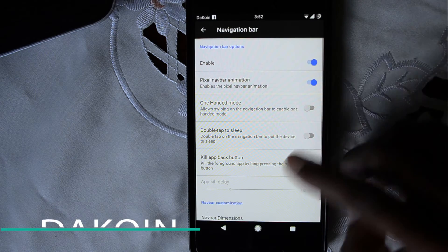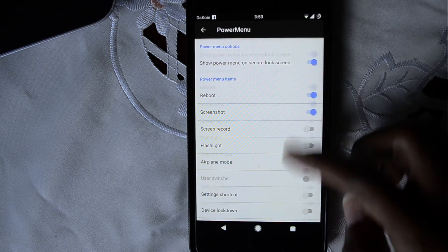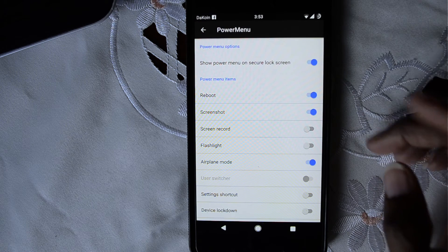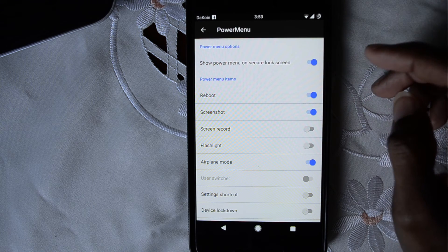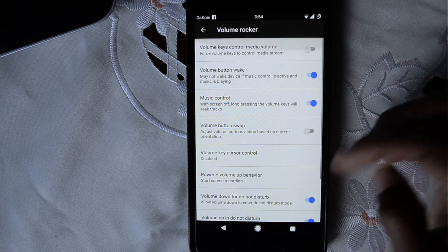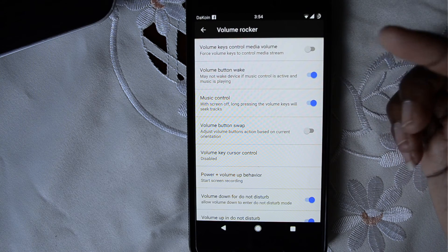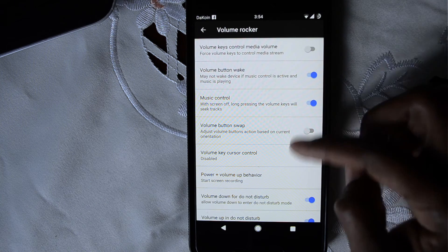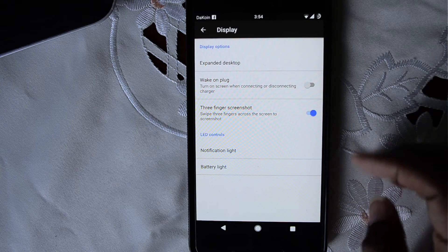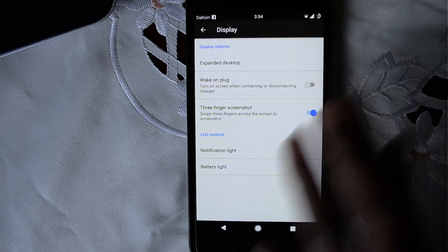Navigation bar: you can double tap the navigation bar to put your phone to sleep. There's a very long list of options in the power button section — I typically just have reboot, screenshot, and screen recorder, though I normally use AZ recorder. There are also volume rocker features: you can scroll for media control, use it to turn your screen on, or move the cursor when typing. Under Display: expanded desktop, wake up on plug, and three-finger screenshot.